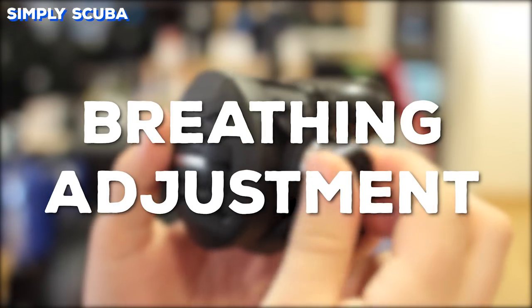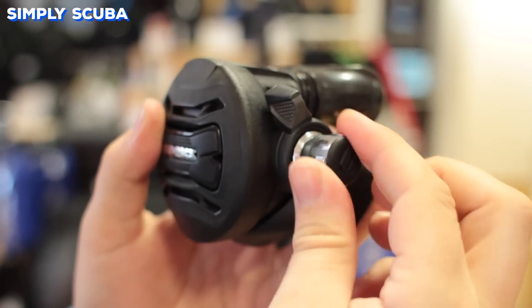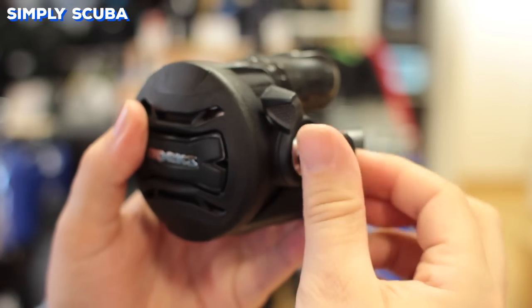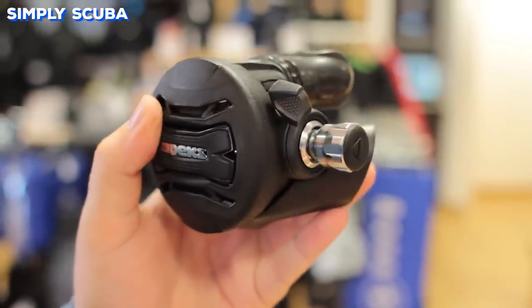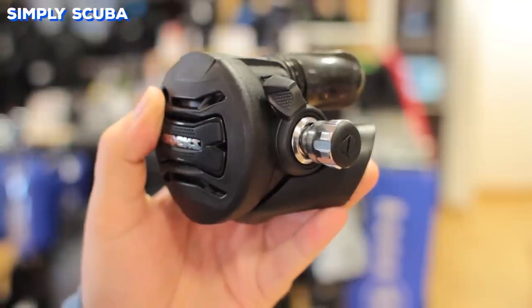Some second stages will come with a breathing adjustment fitted to them. This means that whilst you're on the dive, you can adjust the breathing resistance level as you're diving. Screwing it in will make it stiffer and a little bit harder to breathe, whilst opening it out will make it a lot lighter to breathe, depending on your preference.